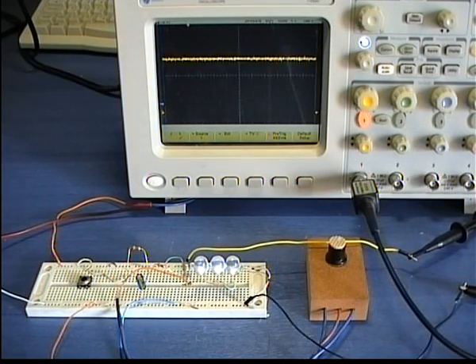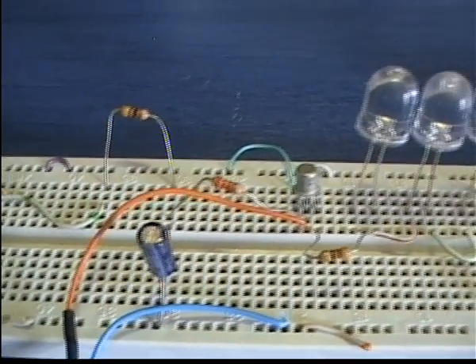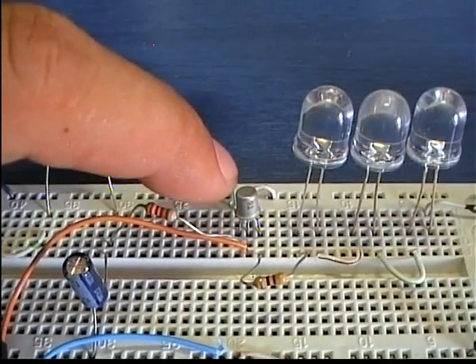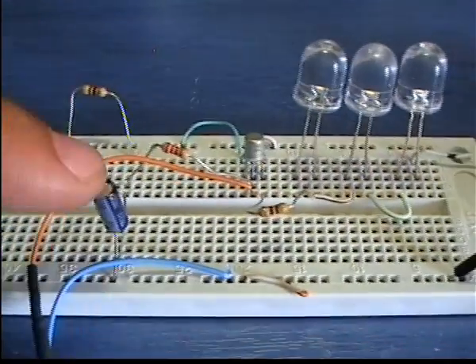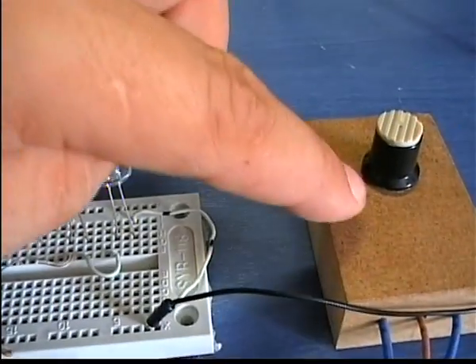The circuit requires only 5 components for the controller. The 2N2222 transistor is the LED switch, and this large capacitor, along with a resistor and the potentiometer, will control the base of the transistor.